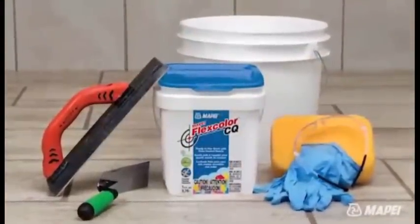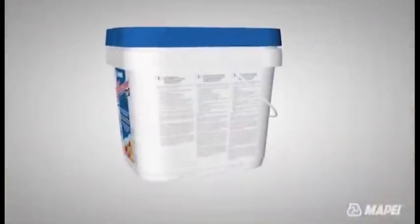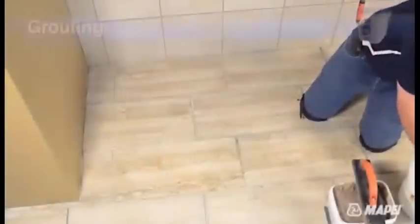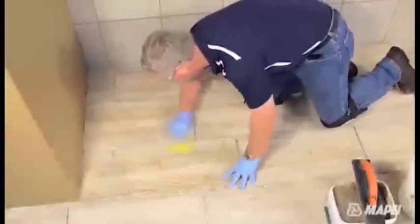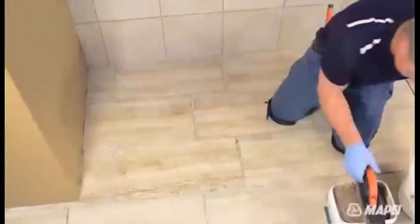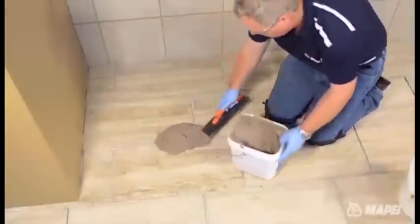Prior to grouting, make sure you have the proper tools. Thanks to FlexColor CQ's specialized pail, storing, using and reusing the grout just got easier for both the distributor and the installer. Because no mixing is required, you can begin the grouting process by moderately wetting the surface of the tile with a sponge, which will allow FlexColor CQ to glide across the surface of the tile. Next, using a grout float, scoop out FlexColor CQ onto the tile surface.